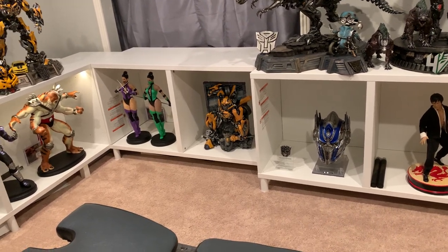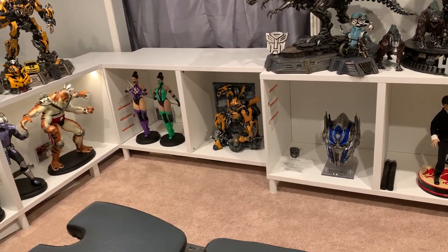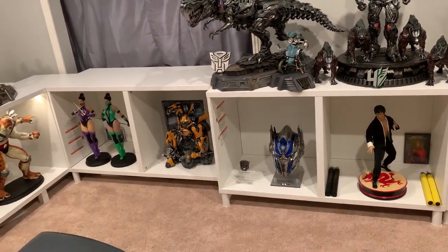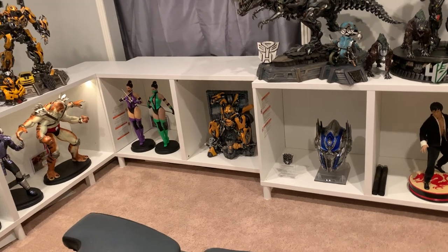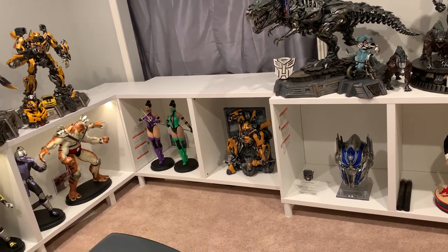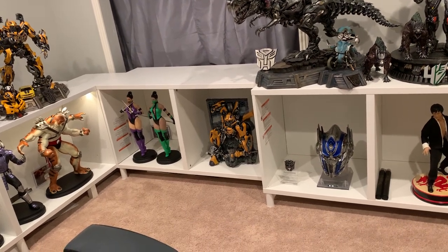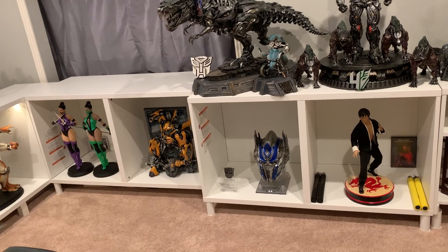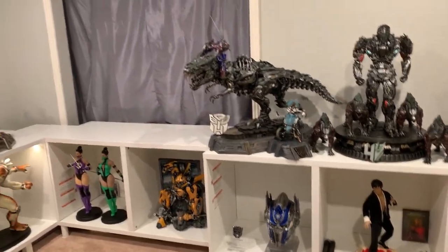If there are any future MK Classic 1-4 scale statues, I will definitely clear these out and make way for MK Classic. Although it's pretty apparent that PCS is done making Mortal Kombat, so I have zero hope of that ever actually happening. But this looks amazing — it looks really, really good. I do like what I've done here.